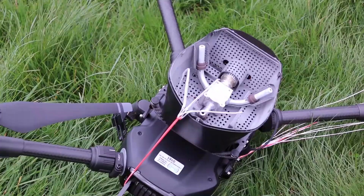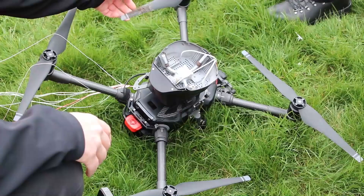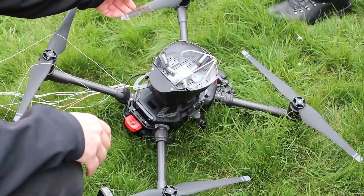As a result of the impact with the ground the aircraft sustained damage to the landing gear and also the light bridge antenna. Overall the demonstration was a complete success and we're very happy with the way that the parachute system performed.